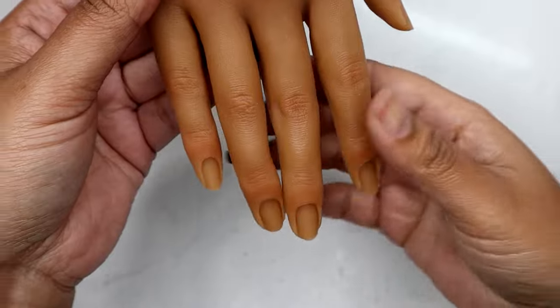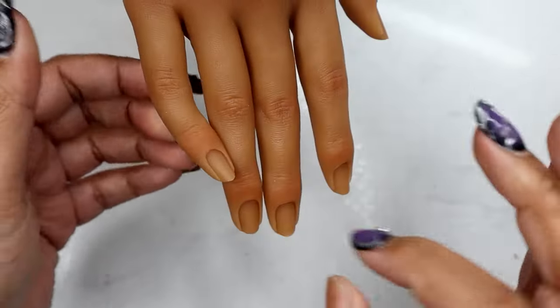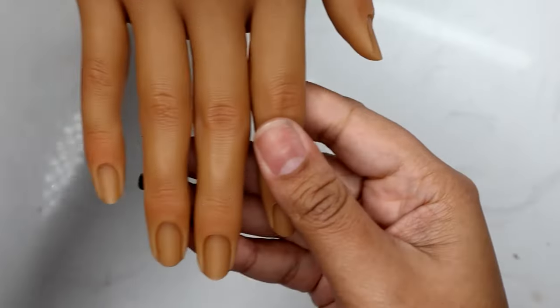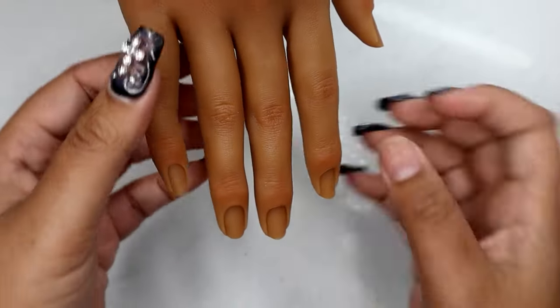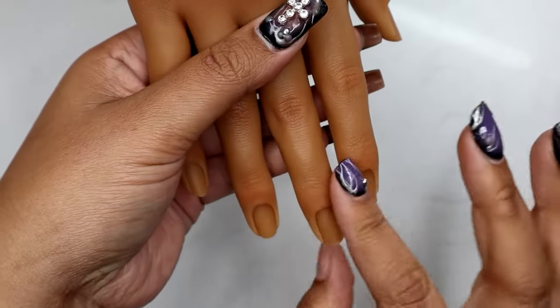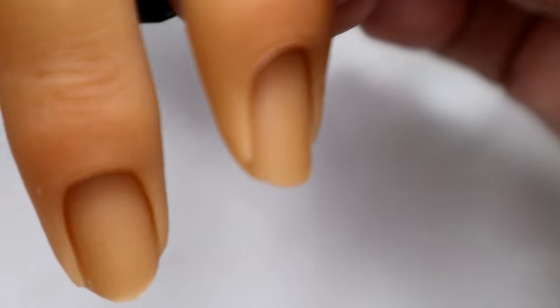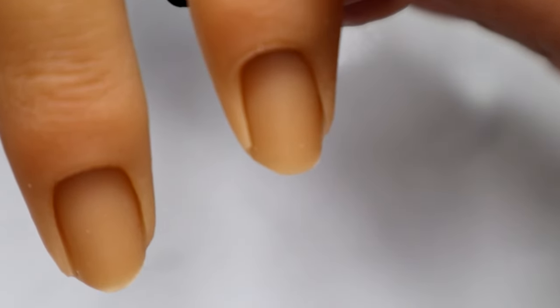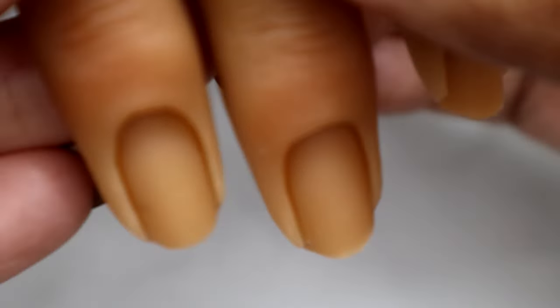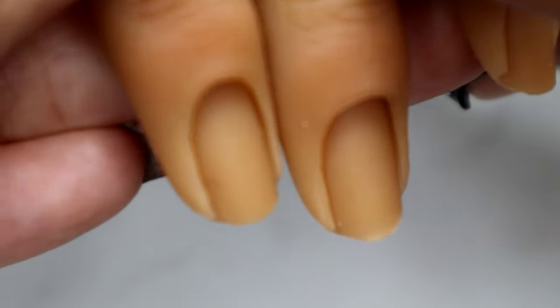You can straighten out the fingers, or even leave them a little crooked if you want to practice putting nails on and getting the nail tip straight, lining up the fingers. Here's what the sidewalls look like up close — you can see it's a little cut off at the tip on the pointer finger, but on the other ones it's not like that. It looks a little funky but whatever.